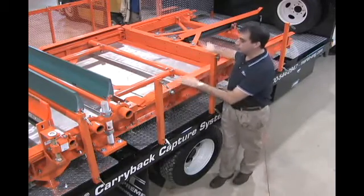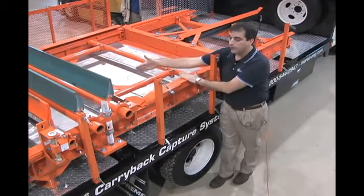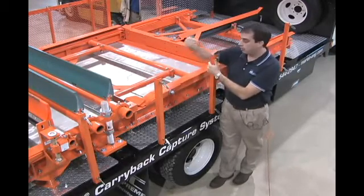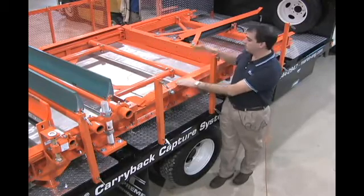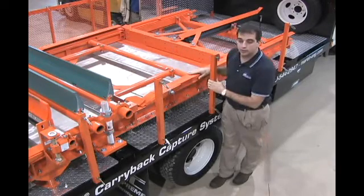That's one pass. We are pushing two blades with this cylinder, and as you can see, it only moves four feet, gets to the end of its stroke, and then retracts all by itself. The base unit comes as an eight-foot, just like you see here, and you can add on up to 24 feet.